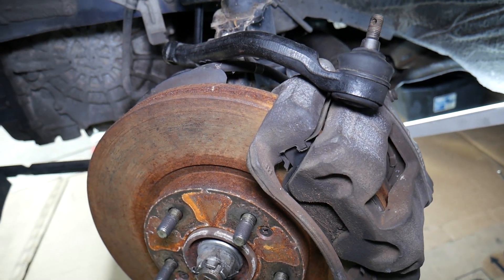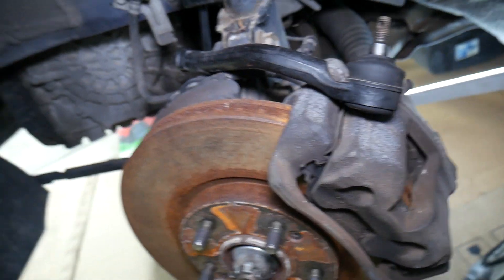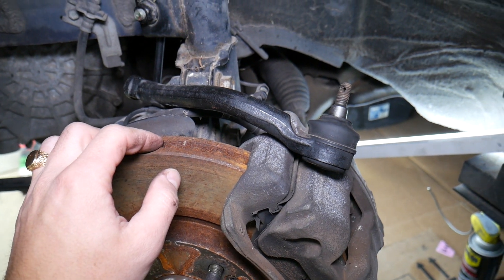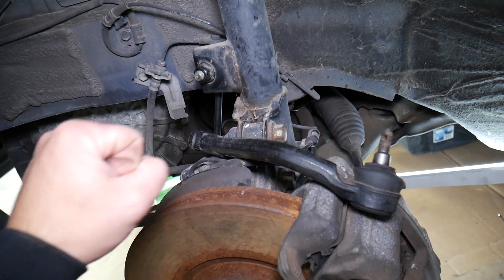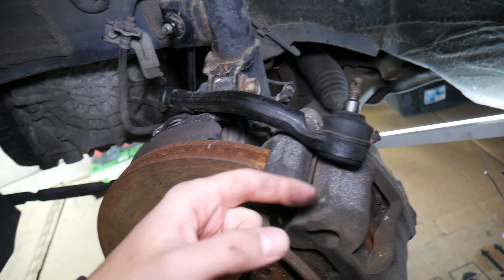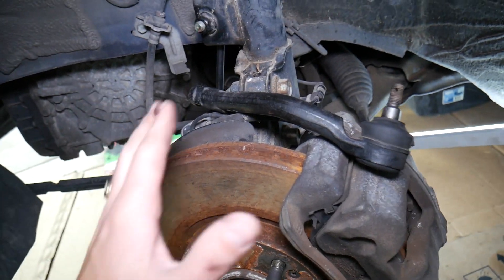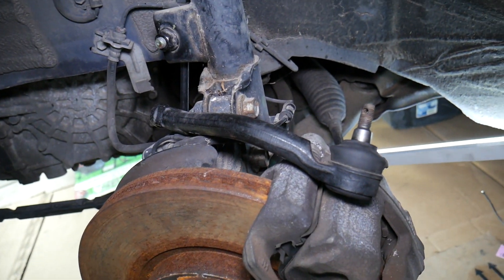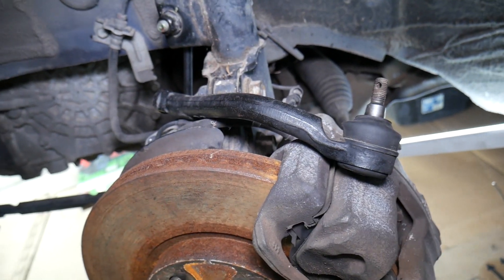Number two: you will feel vibrations in the steering wheel when you drive down the road. Number three: you may feel like you're fighting to keep your vehicle on the road. The tire with play in the ball joint will follow all road imperfections, your car will wander, and you'll constantly fight the steering wheel — which is very dangerous because it makes your vehicle unpredictable and unstable.